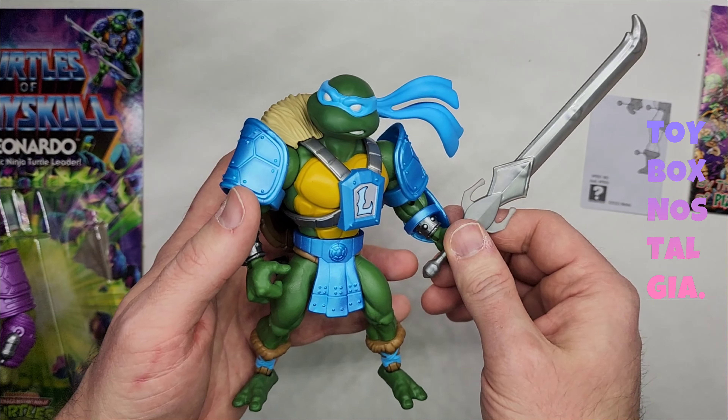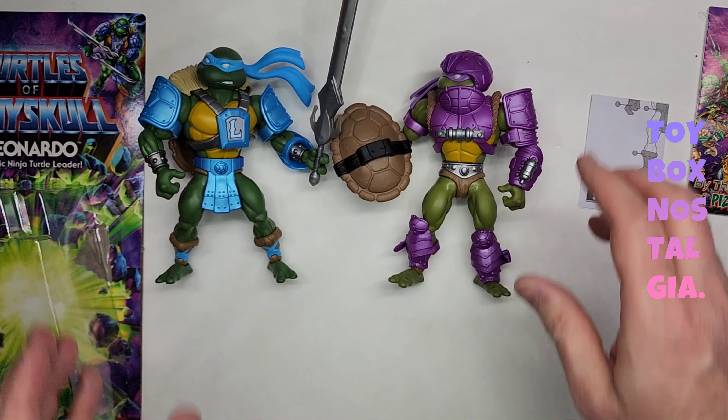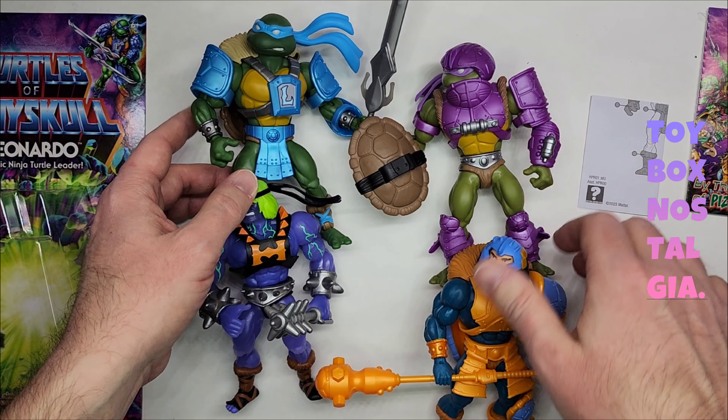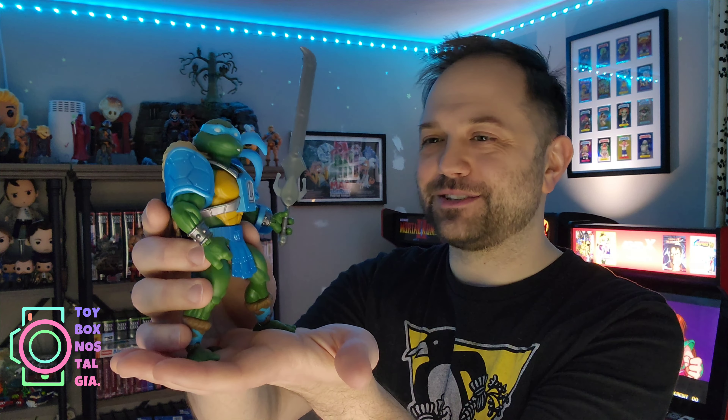So we have now unboxed all four action figures from wave one of Mattel's Turtles of Grayskull. Here we go — all four of these together. This is nuts. Like what is happening? How did this become a thing? Keep going with this Mattel, please. Give us a Castle Grayskull that looks awesome with like turtle shells on it. This is badass looking. Mattel did not disappoint me with this Leonardo. The sculpt is awesome. The white eyes — we all know what white eyes means when it comes to Teenage Mutant Ninja Turtles action figures: it means business. This guy's ready to battle. There's a good amount of articulation. I'm honestly surprised that Mattel made this.